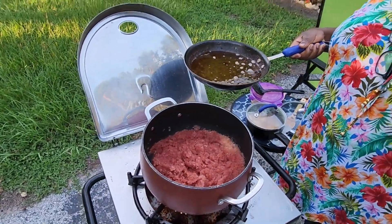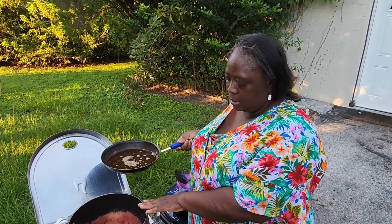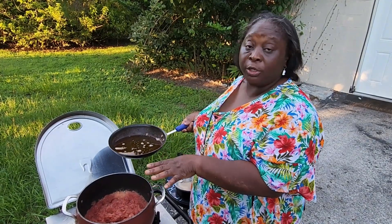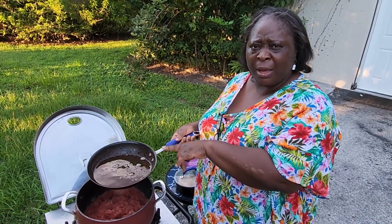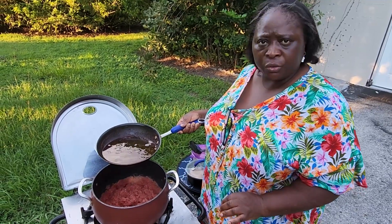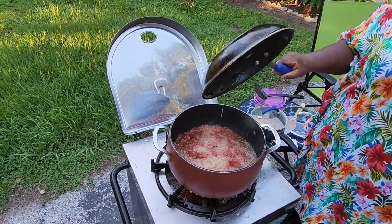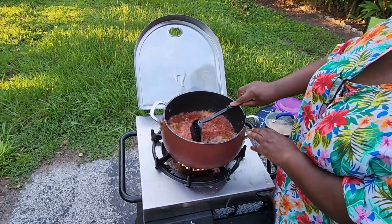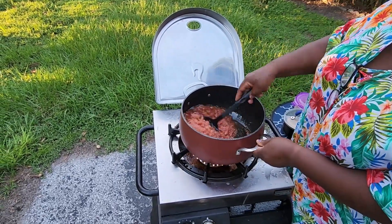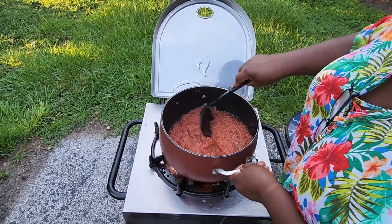Sometimes onions and fresh tomatoes have a lot of water. So when I blended it, it had a lot of water. What I did was steam the pepper, the onions, and the fresh tomatoes so that the water can dry up. Now I'm going to use the oil I used to fry the fish and the chicken, and pour it into the onions. I'm going to fry this for about 30 minutes and allow it to fry well.